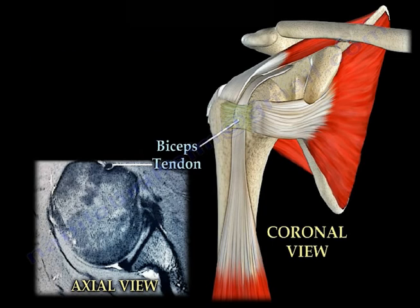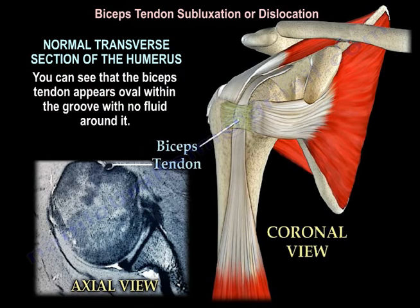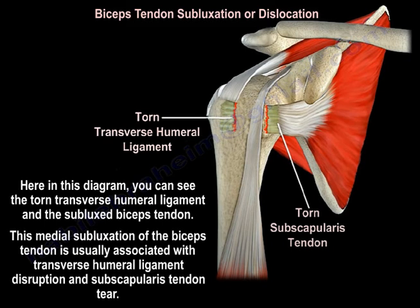Here is a normal MRI transverse section of the proximal humerus. You can see the biceps tendon appears oval within the groove with no fluid around it. In this diagram, you can see the torn transverse humeral ligament and the subluxed biceps tendon. This medial subluxation of the biceps tendon is usually associated with transverse humeral ligament disruption and subscapularis tendon tear.